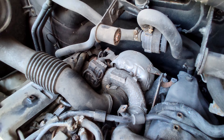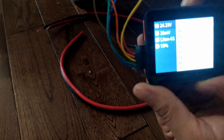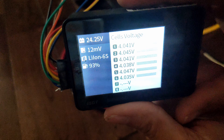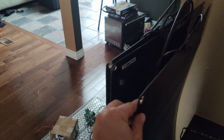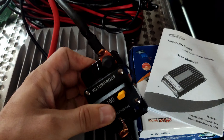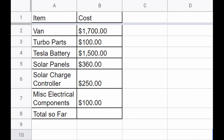Along the way I gathered many parts I'd need for the camper van. I purchased two Tesla batteries — about $1,500 each from a local shop with a salvaged Tesla — and I'll be using one for the camper. With the van and the battery I'm sitting at around $3,200. Then I spent about $100 in parts to fix the turbo, purchased three solar panels for the roof at about $120 each ($360 total), a $250 solar charge controller, and other electrical parts like breakers and cables for about $100. Most parts came from Amazon and a couple from AliExpress — I'm sitting at a total of $4,000 so far.